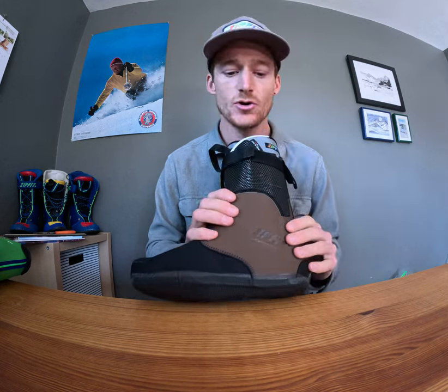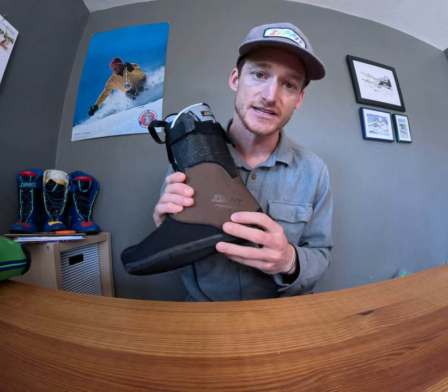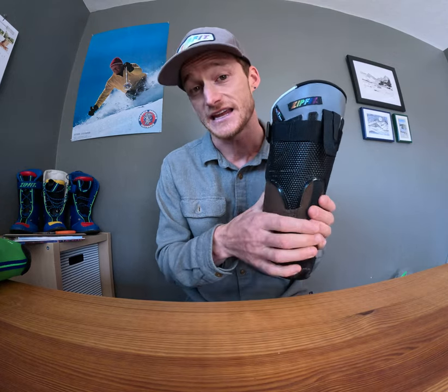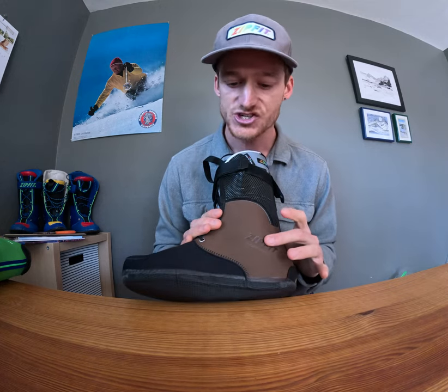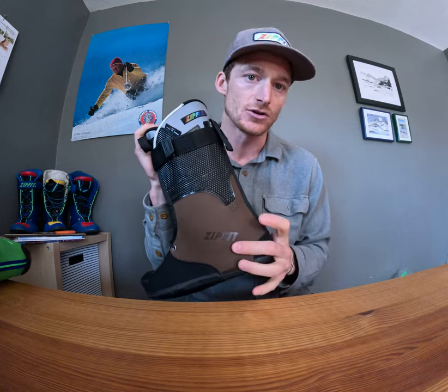With the Workhorse, we designed this to be a heritage liner, throwing back to some of Sven's early designs of using full grain leather on the exterior. Just like a baseball mitt, this full grain leather is going to break in in a really nice way and take the form of your lower leg and foot morphology. That full grain leather is also featured on the inside — it's going to offer really tacky and secure ankle positioning and heel hold.